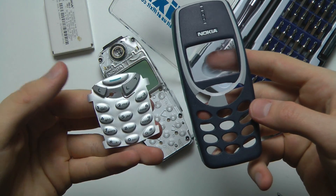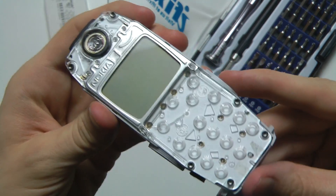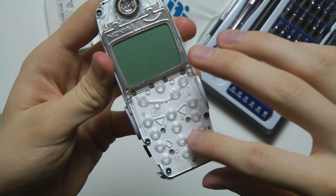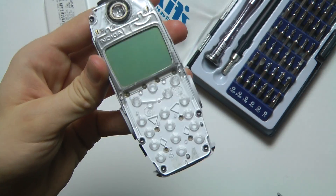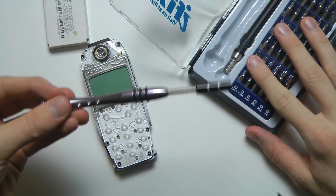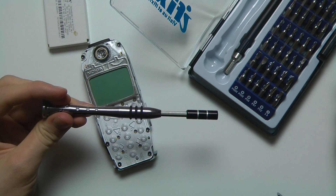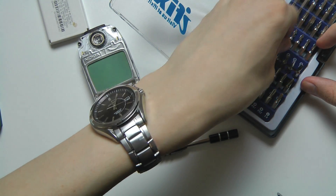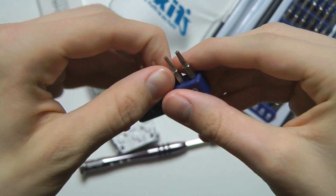Once you pop off the front side it's very very easy to also pop off this little piece. Now as you can see we have the display and the keys. This is mounted on top with six different screws — one here, one here, here, here, here, and here. So we need to remove those. We're going to use the T6 from the iFixit tools.